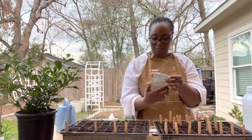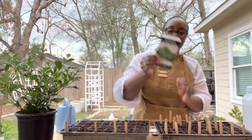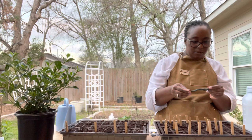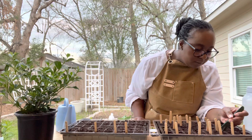All right, so the next one is the Serrano pepper. We love the Serrano pepper when we're making our Mexican dishes — especially in our Spanish rice. We just throw that Serrano pepper right in and it gives it such a good flavor. I have one cell for the Serrano pepper.